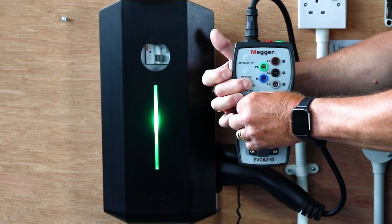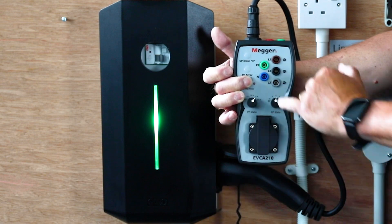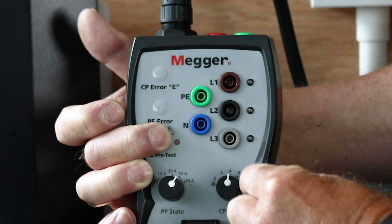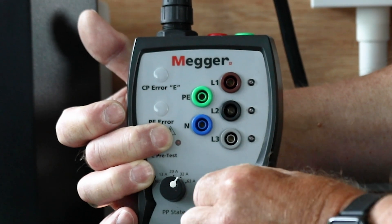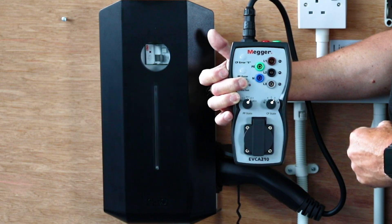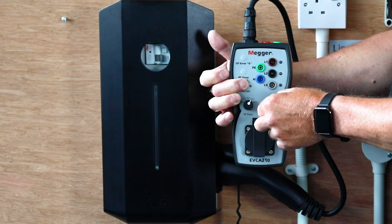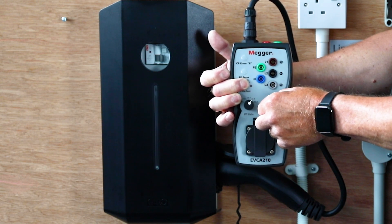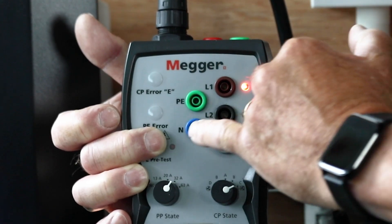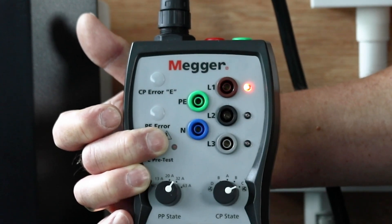We'll start by selecting the correct charging current — in this case 32 amps — and you can see the light doesn't come on. Because it's a domestic charge point we use A, B and C. B being car connected but not calling for charge, and again the light doesn't come on. Finally, C — car connected and calling for charge — will trip the contactor in and you can see the phase light coming on, but the important thing is it's not bringing on the little neon next to the discharge point.